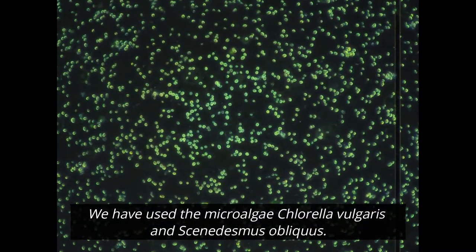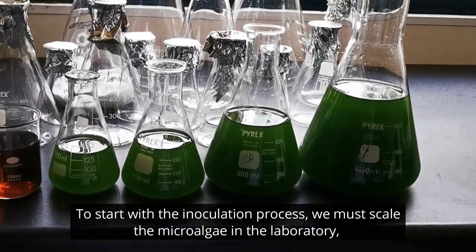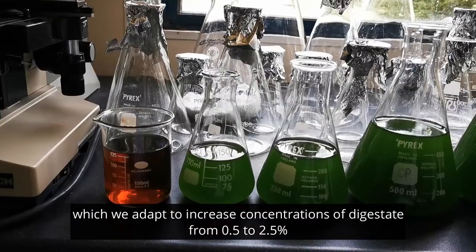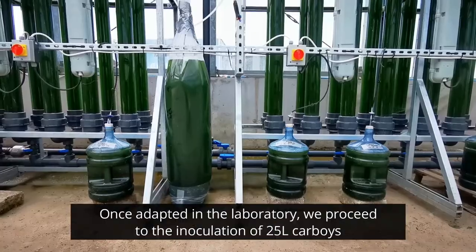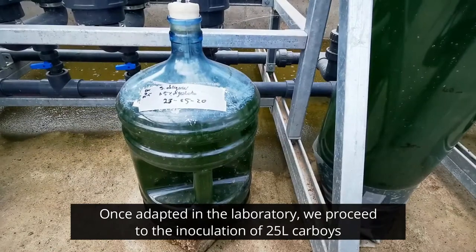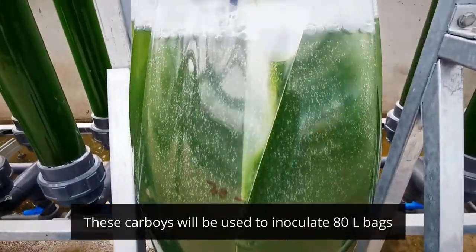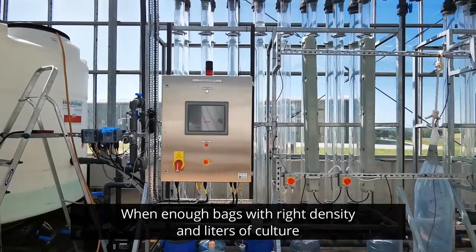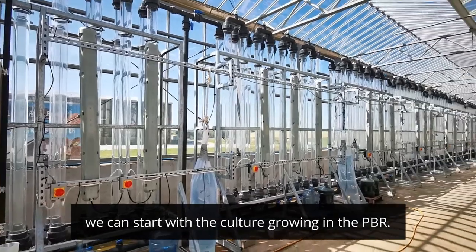The microalgae we have used in the PBR are Chlorella vulgaris and Scenedesmus obliquus. To start with the inoculation process, we must first scale up the microalgae in the laboratory, starting from 100 milliliters to 1 liter, adapting to increasing concentration of digestate from 0.5% to 2.5%. Once adapted in the laboratory, we proceed to the inoculation of 25-liter carboys located in the greenhouse. These carboys will be used to inoculate 80-liter bags when the density is sufficient for scaling up. Finally, when we have enough bags with the right density and volume of culture, we can start growing in the PBR.